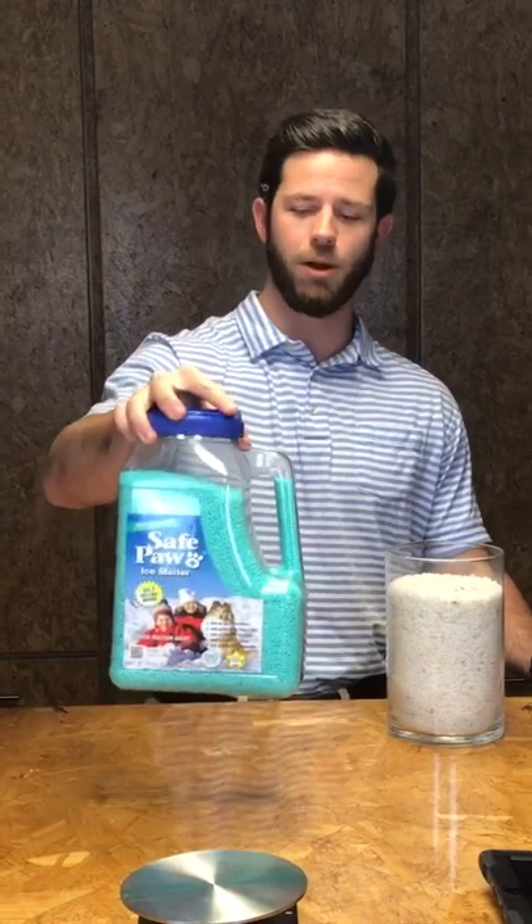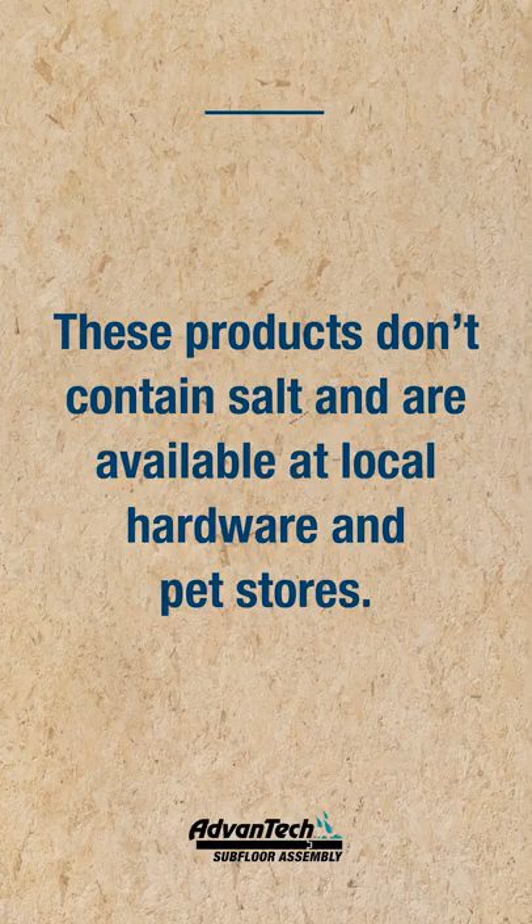What these recommended products all have in common is that they actually don't contain any salt. Products like Safe Paw or Pet Safe products are going to be good for the Advantech — they contain no salt, and you can find them at your local hardware stores and pet stores. We've done quite a bit of testing to figure out which products are best, and we've found that a dark sand pet safe product such as Safe Paw or a product called Bare Ground Liquid Ice Melt work best.